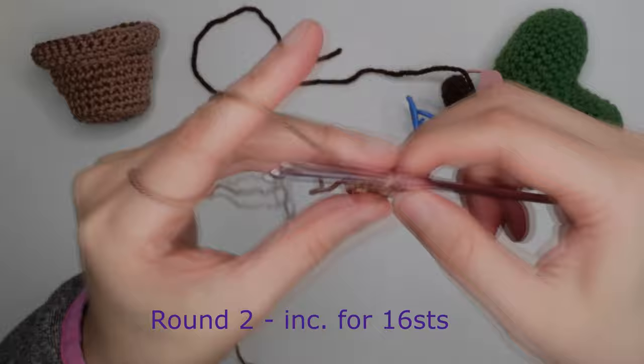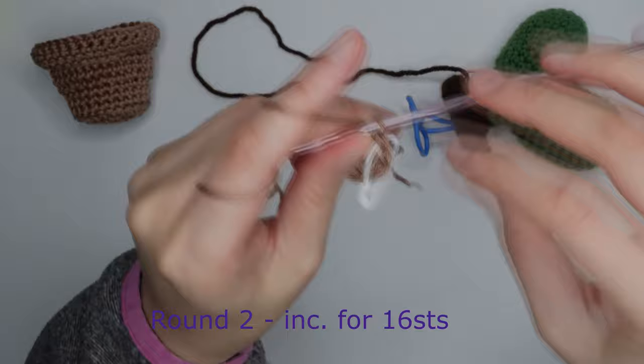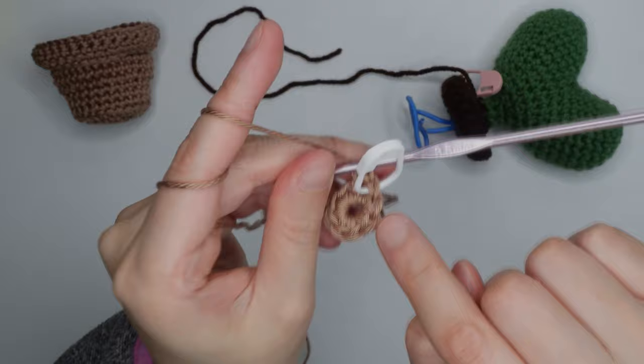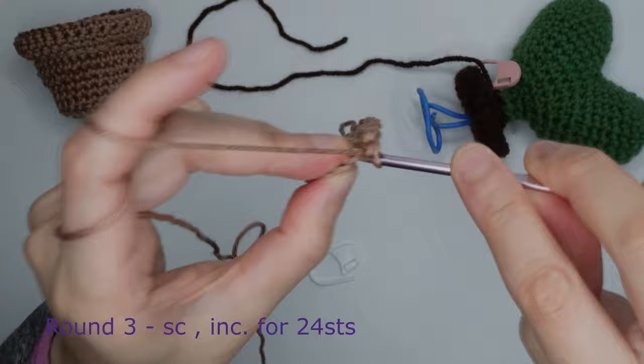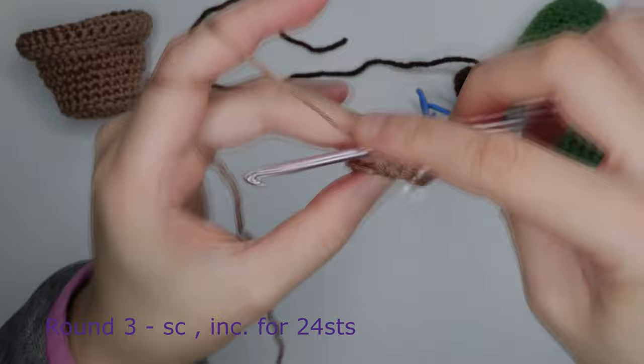For round two, do an increase — two single crochet in the first chain — and mark it. Repeat for each chain for 16 stitches around. For round three, move the stitch marker, single crochet in the first chain and mark it, then increase in the next chain — two single crochet — and repeat around for 24 stitches.